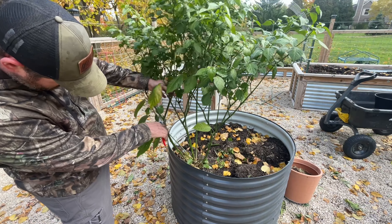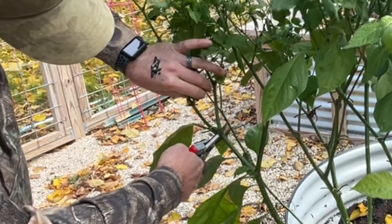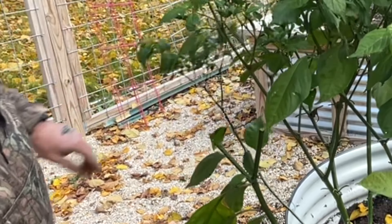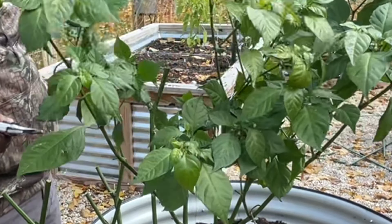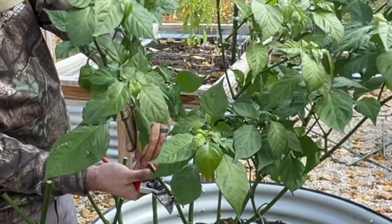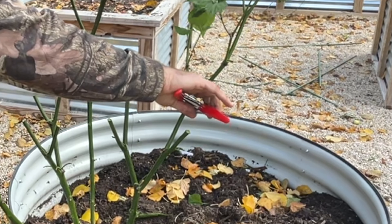First thing we have to do is make sure we take all the peppers off the plant, and then we're going to do a hard prune. You start at the base of the plant and you're going to see it forks, and then from there it starts to really branch out. So at the top of each one of those forks, just before it branches out, you're going to trim everything off there. This is a hard prune, so you're going to be trimming a lot off this plant.